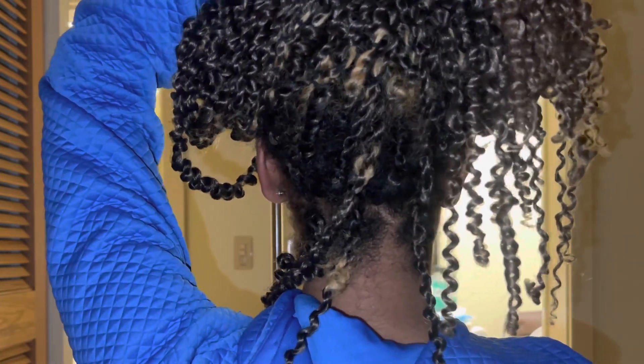My mom was like, 'Whoa, child.' This is what my hair looks like from the front, and this is how long the twists are. I love the twists — that's why I was like, I'm going to do this again. Overall, the braid itself does not look bad, though there are some small loose sections.